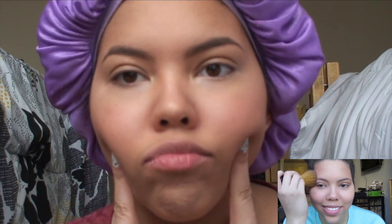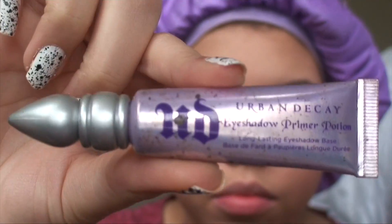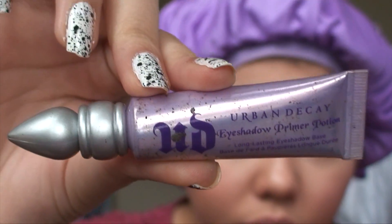I've already added my foundation and my foundation routine is linked right here. Now I'm going to use my Urban Decay Primer Potion and just prime my eyes.